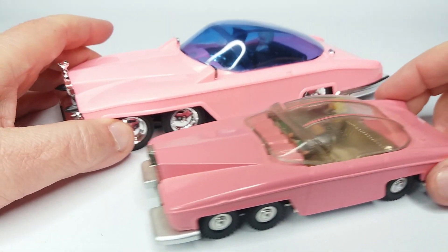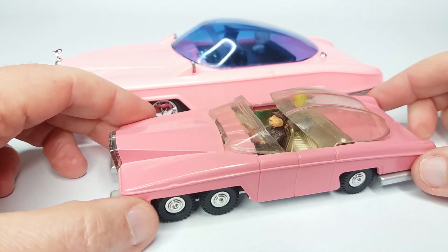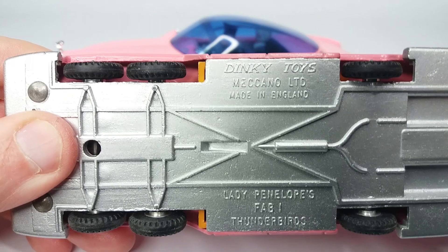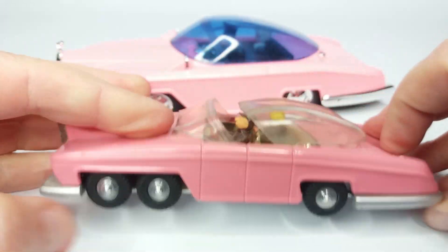With the Dinky one as well, you can open the canopy — or the roof, whatever you like to call it. So you get a nice look at Parker. The interior is silver, which I'd actually forgotten — I haven't looked at this car in years because again it's in storage. Fab 1, Lady Penelope, Dinky 100, I think.